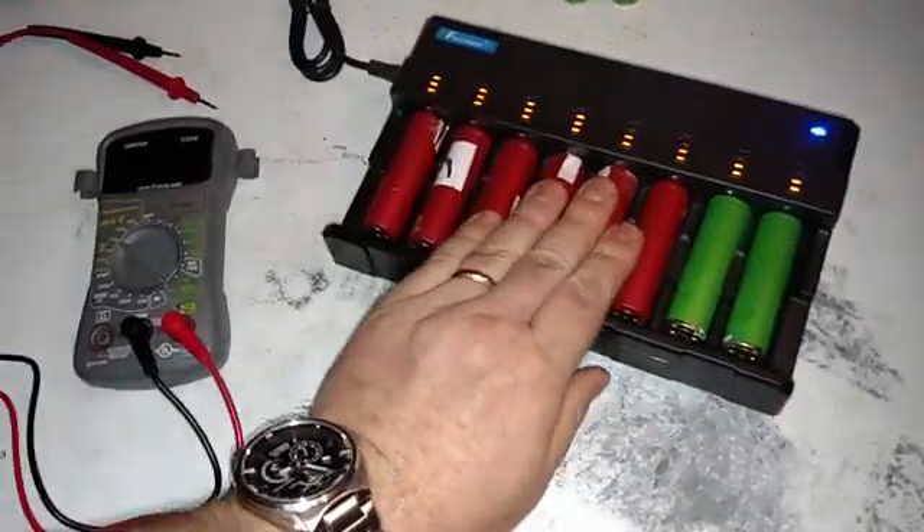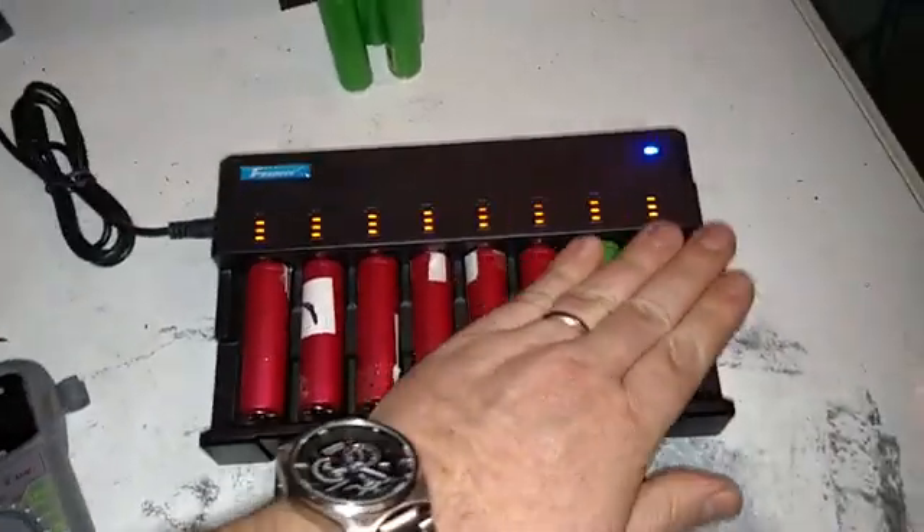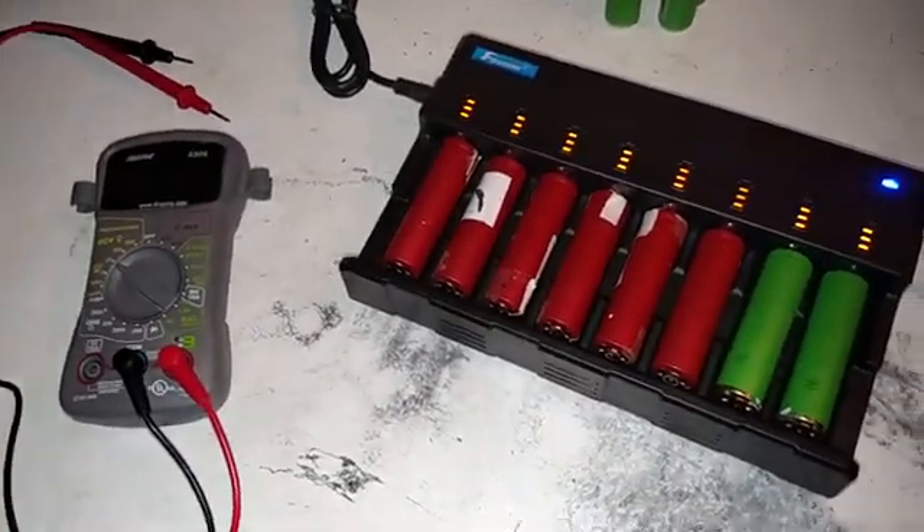We're going to use this as a repower for something. Hopefully we can get these charged tonight. If not, I'll shelve them and start over in the morning.